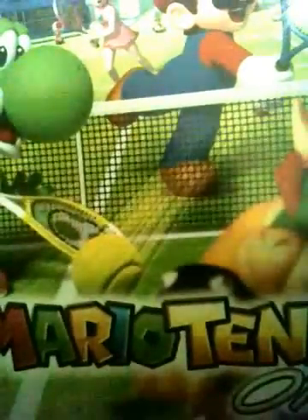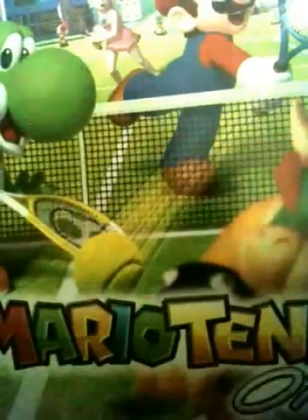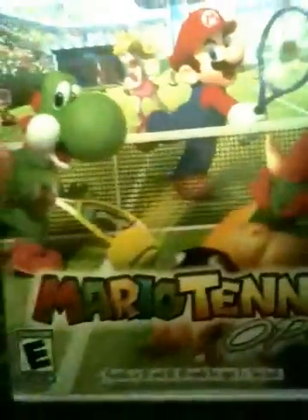Hey guys, I recently got a new game - you can already tell what game I got because you can see Yoshi's face in the beginning of this video - but I got Mario Tennis Open for the Nintendo 3DS.